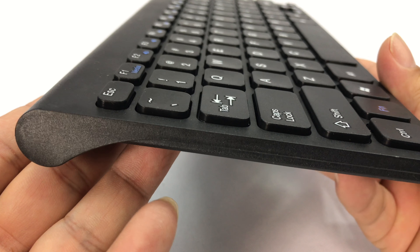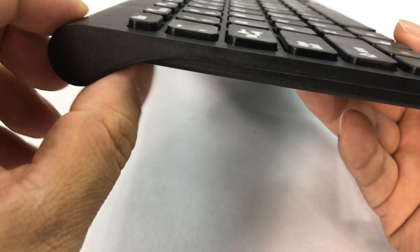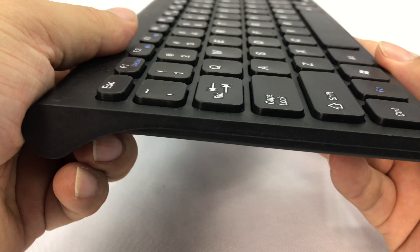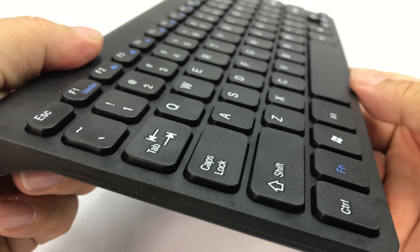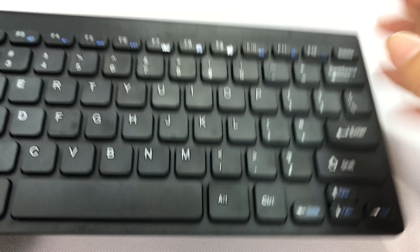It seems to have pretty decent clicks — you can hear them. The underside curves in too, so when you use it like the Apple mouse, the finger rests there really comfortably. It looks like there's an optical laser, and then you have a battery compartment here. Just by the weight of it, it has no batteries in it — it looks like it takes two AAAs, so you'll have to find those on your own.